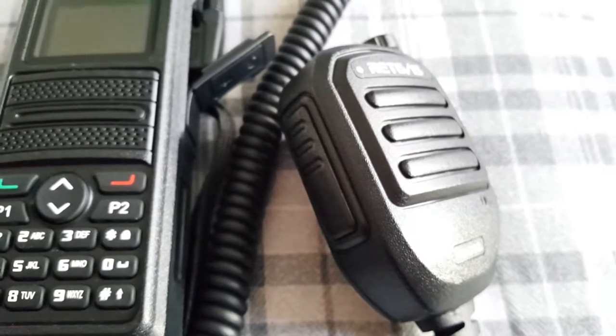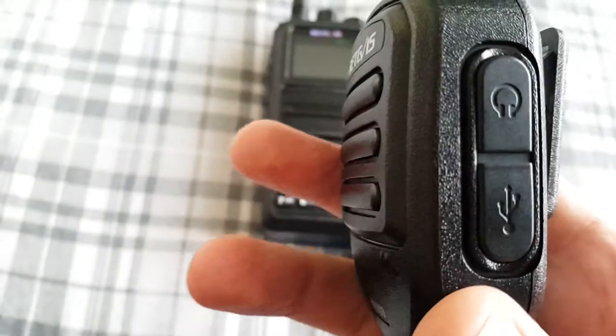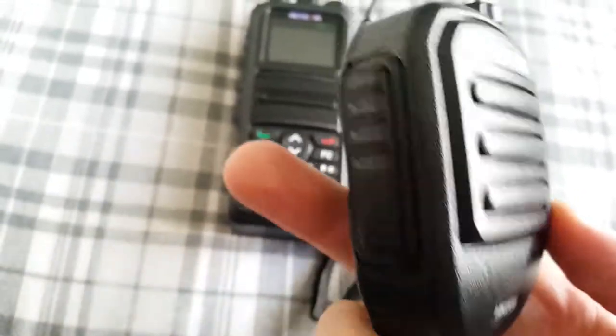Not all of those have been fully tested yet. But look at that — it's chunky. Look at the size of it compared to the radio. There you've got your USB and earphone jack.